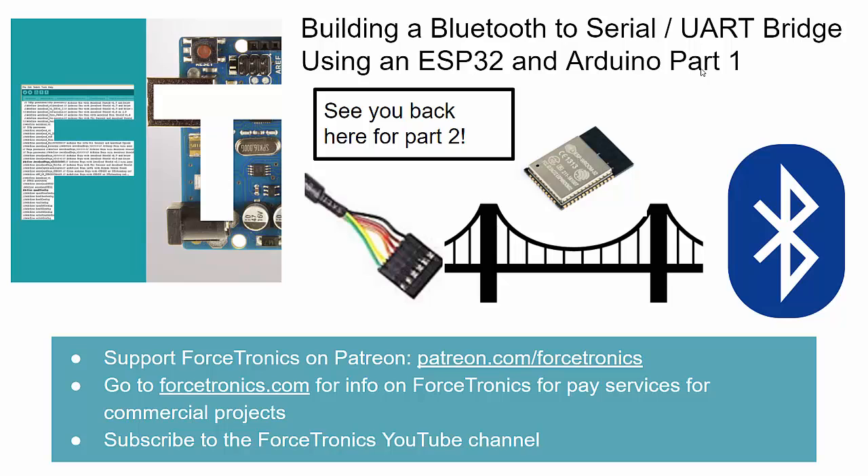That's it for part one of building a Bluetooth to serial bridge using the ESP32 and the Arduino environment. I hope to see you back for part two. If you have any questions use the comment section below, and if you're more of a Bluetooth expert and think I missed something or misspoke, please use the comments to correct me or add useful information. Thank you for watching.